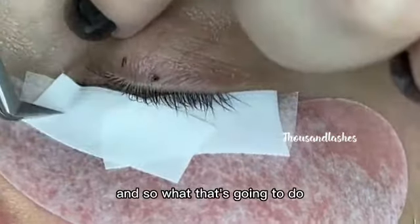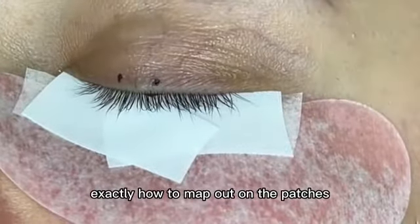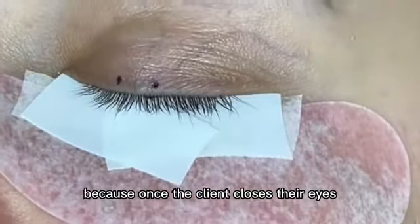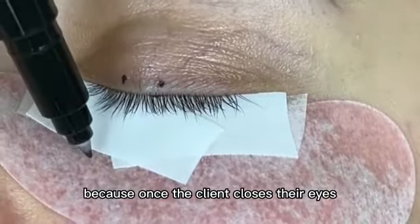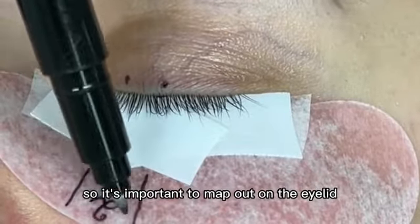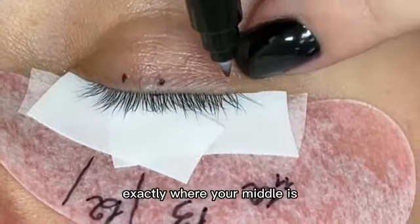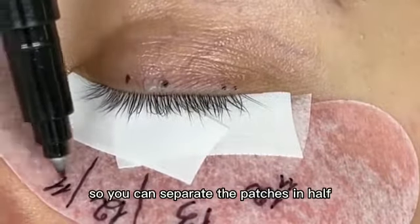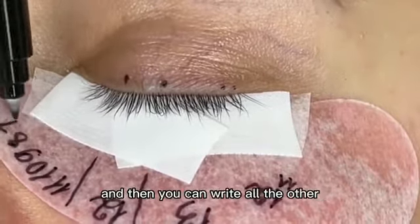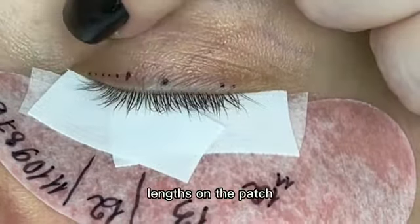What that's going to do is allow you to really see exactly how to map out on the patches, because once the client closes their eyes, the map tends to move a little bit. So it's important to map out on the eyelid so you know exactly where your middle is, so you can separate the patches in half and then write all the other lengths on the patch.